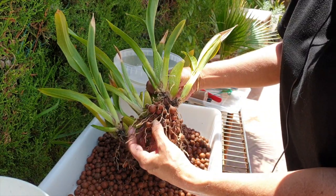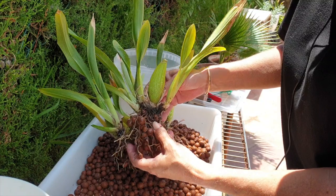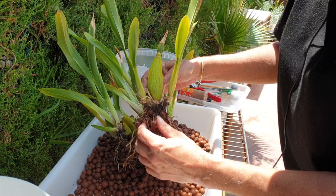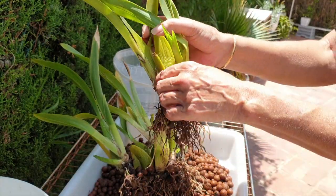Even though she's going to recover with new roots, there's no need to do it so soon — when all the energy is in the old back bulbs, why rush it? But this is great, this is awesome. I'm going to take this bulb off as well, right here.